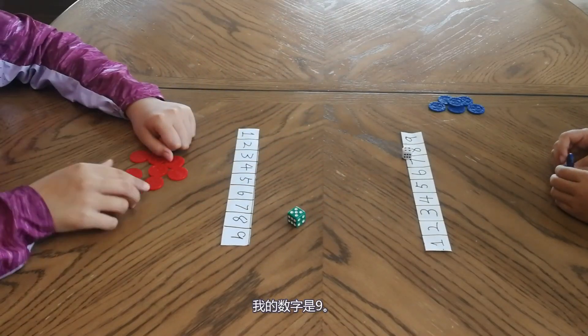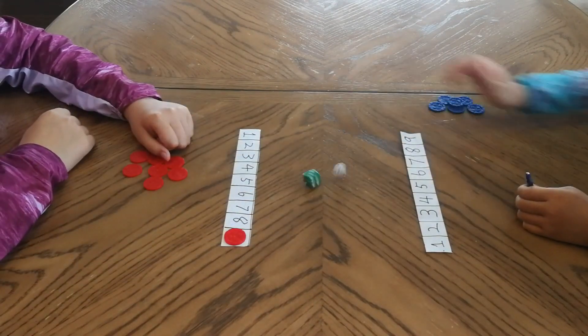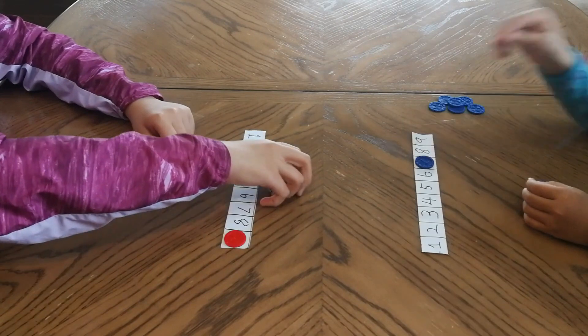My number is 9. Cover the 9. That is 9, you can get them. 3 to 4.